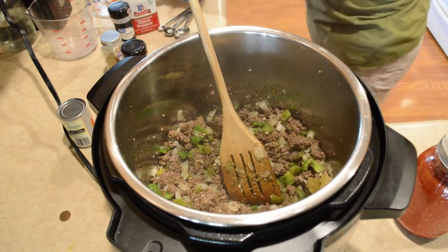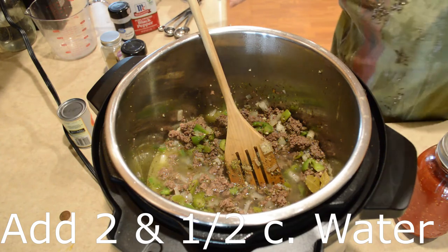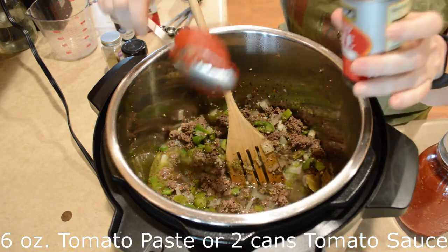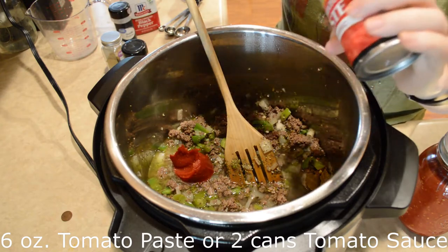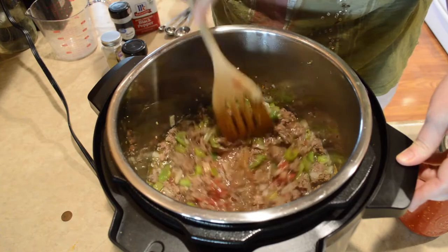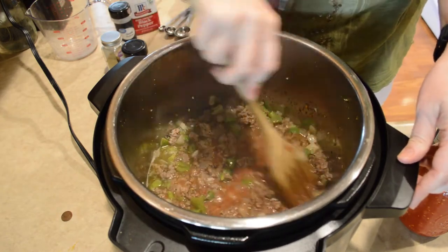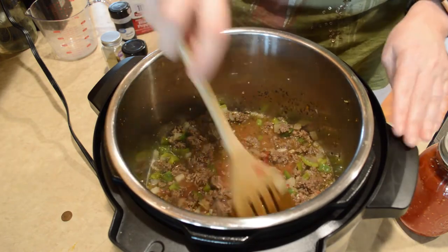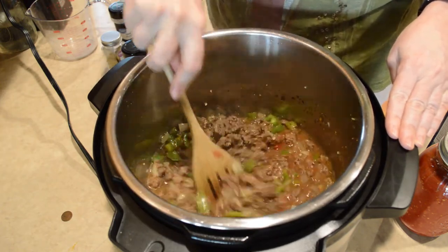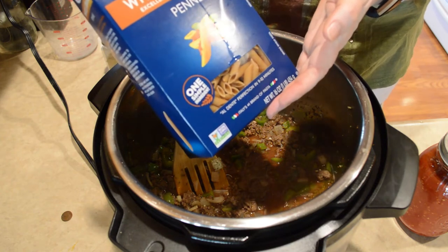I'm going to put in two and a half cups of water. Now I'm going to add some tomato paste — this is a six ounce can. You can also use tomato sauce or tomatoes. I'm going to be adding some more tomatoes but I like the flavor that the tomato paste gives it, but you can use what you have on hand. I'm going to be using these noodles but you can always use elbow noodles or something like that if you prefer.